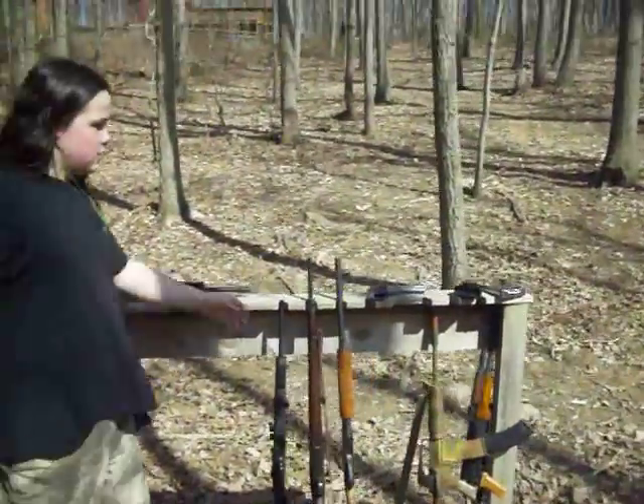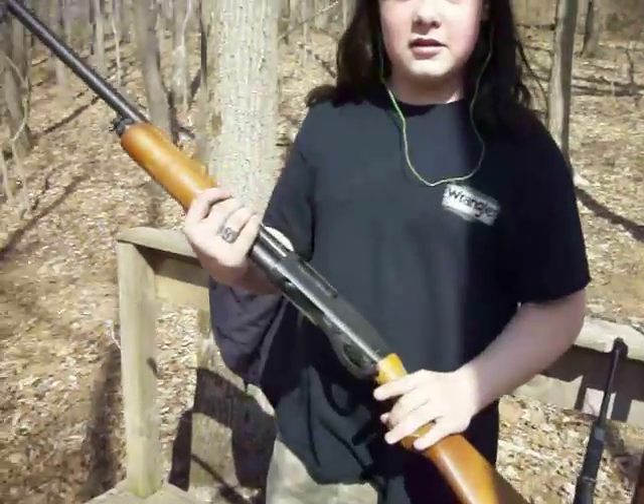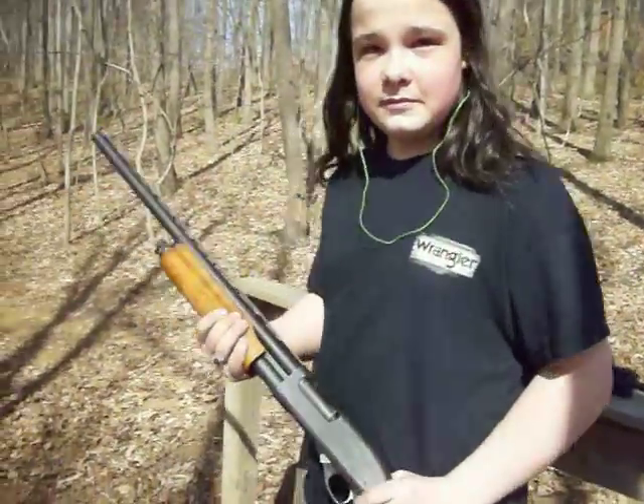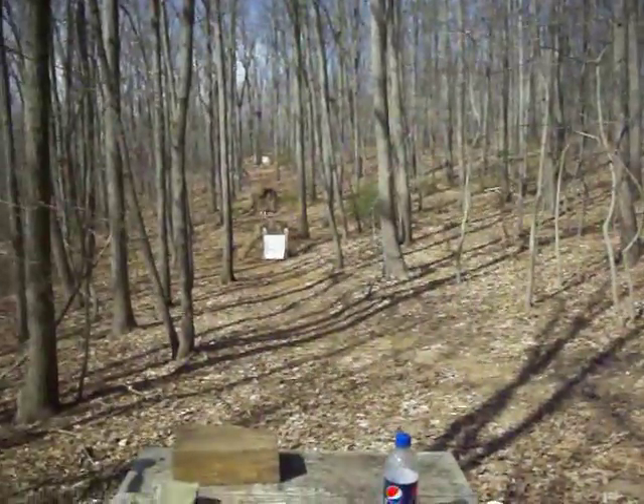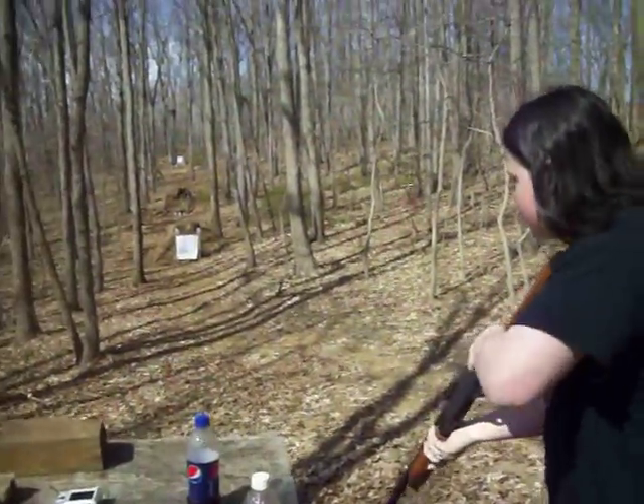How loud am I actually? Alright, Zach's going to break in the old 870 Express Magnum with some double-ought buck. What are you going to shoot at, that big one right there? Yeah, the closest one. The first one, alright. I'll get right here and you say fire in the hole when you're ready to go. Scream it loud so people know.